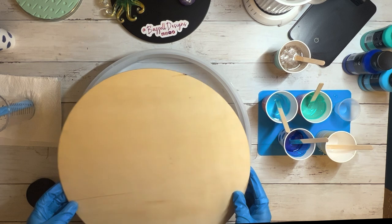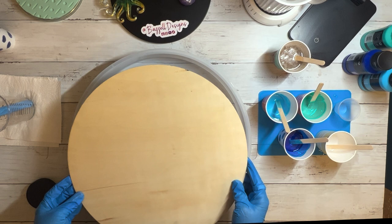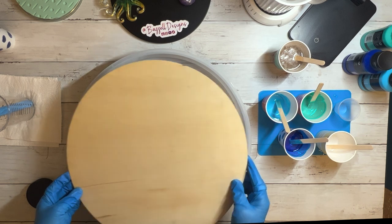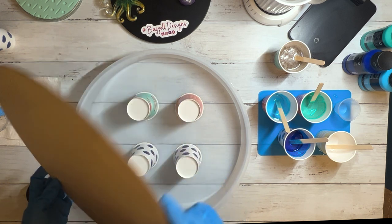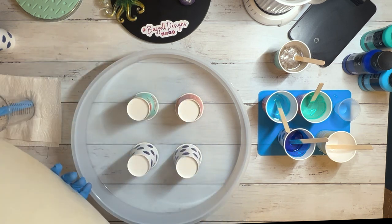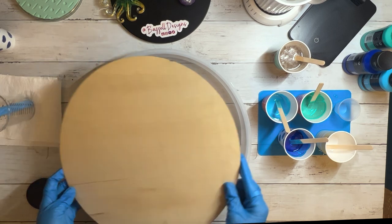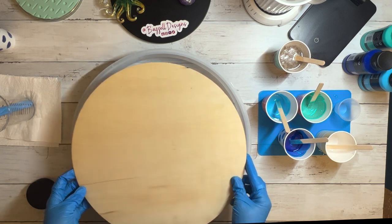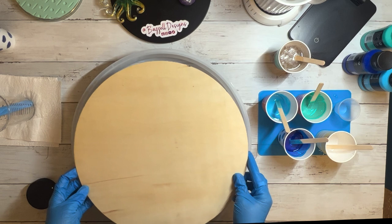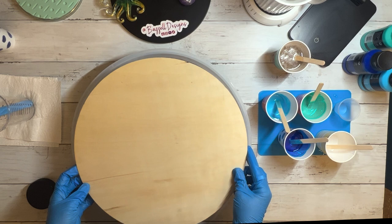This is the first time I am trying an ocean resin project on a big board. I have these wooden circles from Amazon — they are thin, cheap wood, definitely not something I'm going to sell, just for practice. I have a large silicone mold that I propped up on some cups, hoping it would catch my drips. It ended up working out really well, catching everything that went off the edges. This video is me practicing and trying to get this method down.